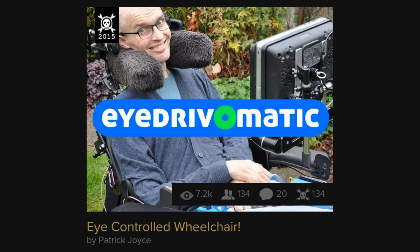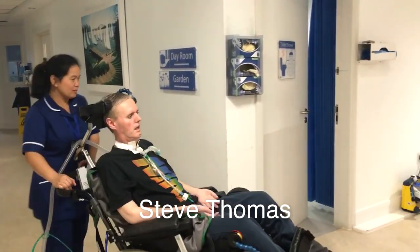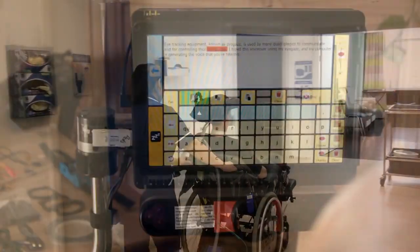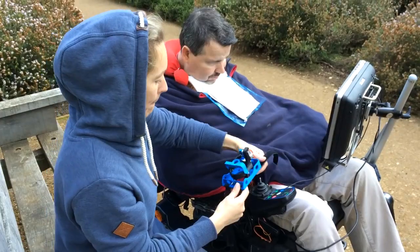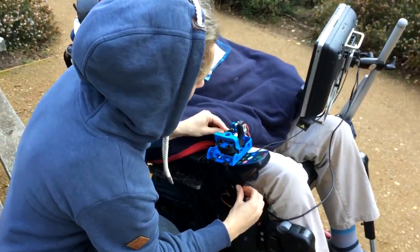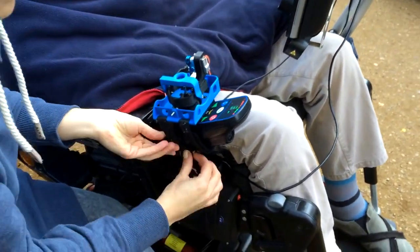Steve Thomas has ALS and lost the ability to drive his own wheelchair two years ago. He typed this voiceover using his eye gaze, and his computer is generating the voice you're hearing. Drive-O-Matic is a simple addition to a user's existing equipment that allows them to control their wheelchair using only their eyes.